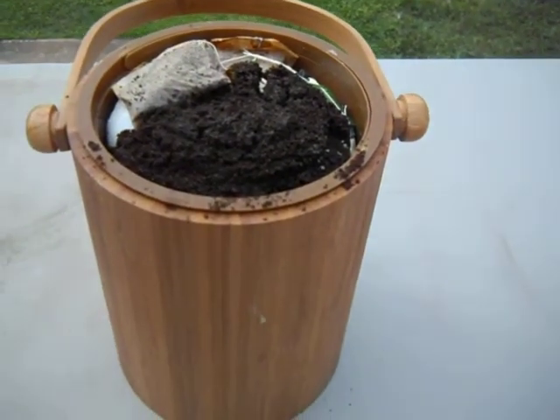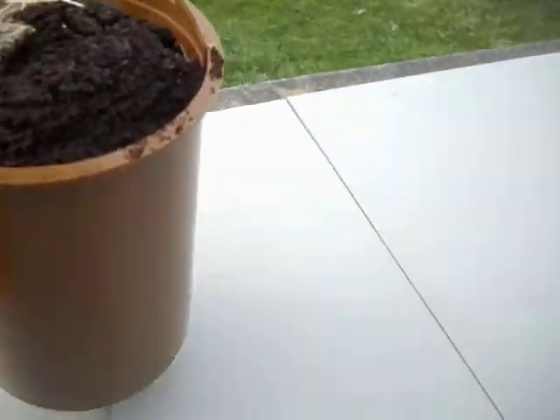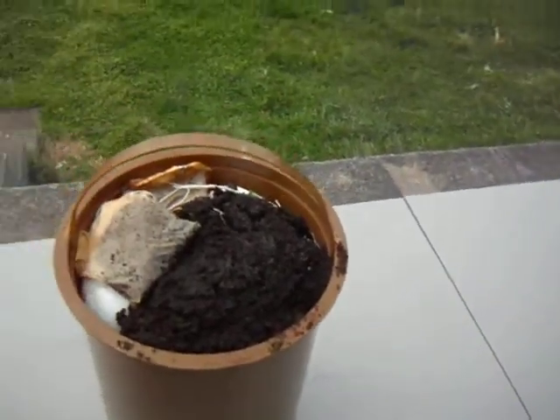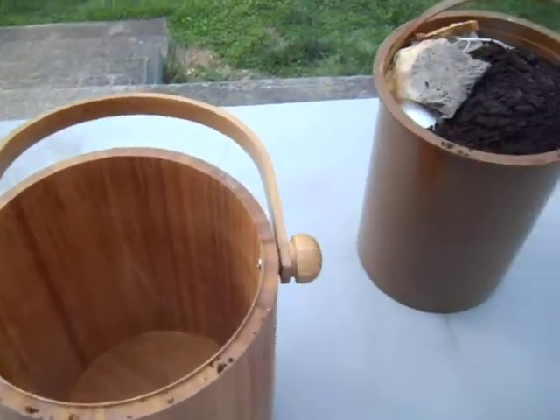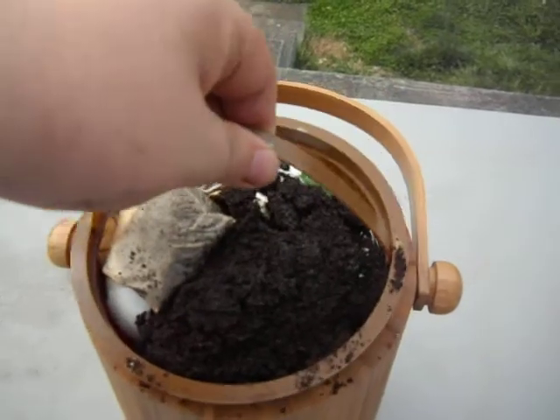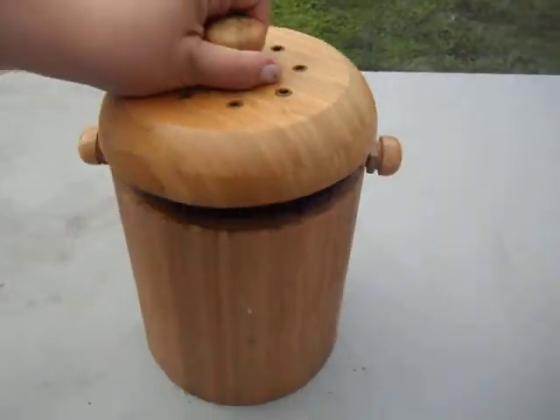It's got a cute handy little bucket that actually comes in it, so when you need to wash it all you have to do is wash it there. The actual bamboo bucket is nice, pretty, and clean.